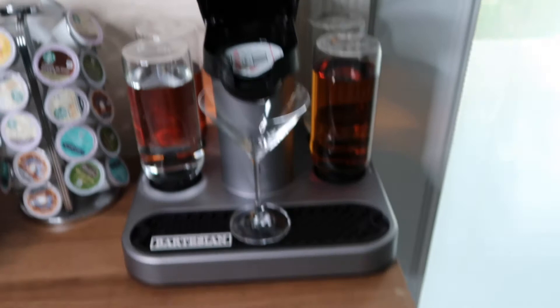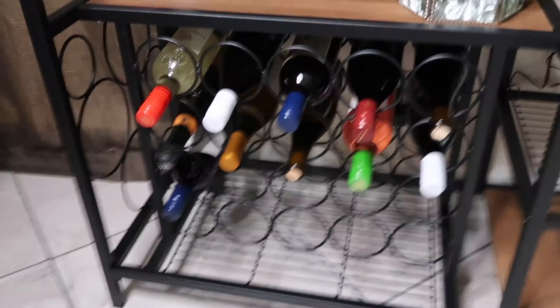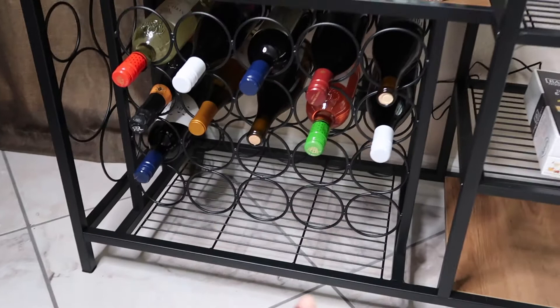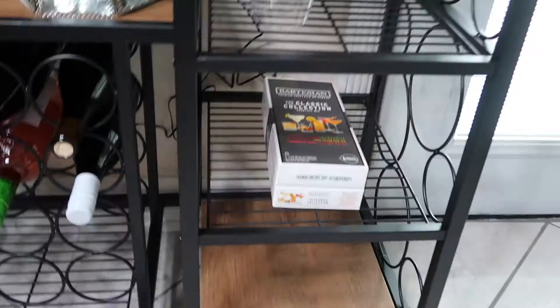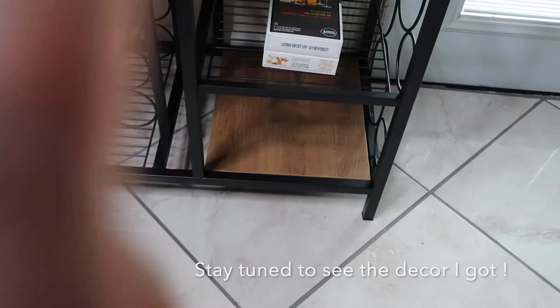We are all done with my coffee, tea, wine, and alcohol nook — I am so excited! I do have some more wine bottles to get. I have a wine refrigerator in my office for wines that need to be refrigerated; these are the ones that don't. I plan on putting some more decor up here, and right here is where my pod bowl is going to go whenever I get it — I'm on my way to pick it up now.